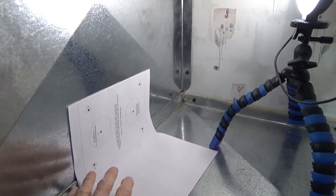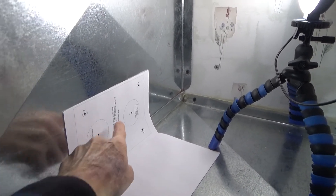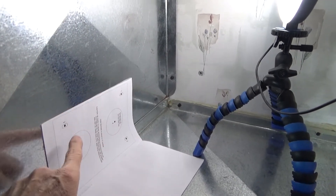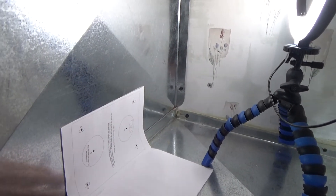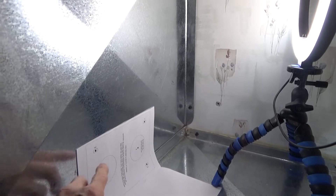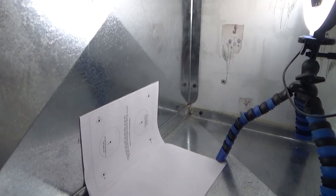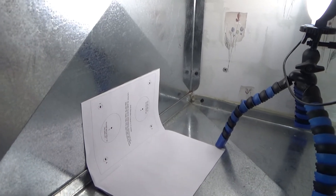Let's look at the installation process. We've got our template basically in place. We're going to use a punch to mark our different center points for drilling our holes — for the four mounts and for the two actual lights that go through. So we're going to put this in place, mark those places, get those holes drilled, and then go ahead and get the actual unit mounted up here and get it plugged up.